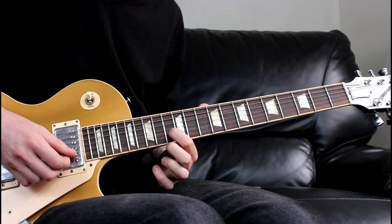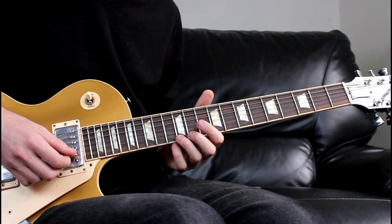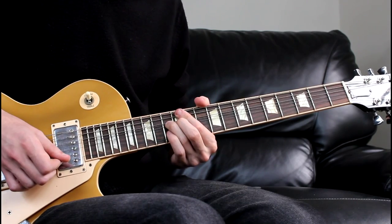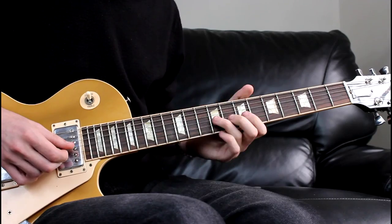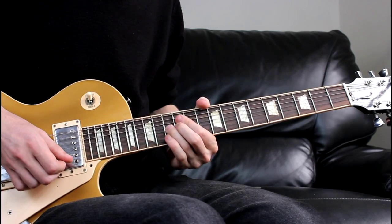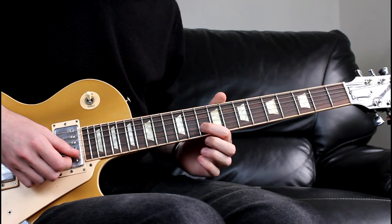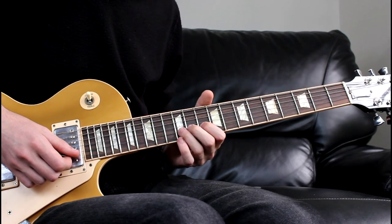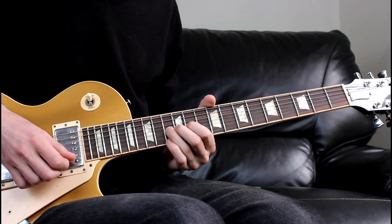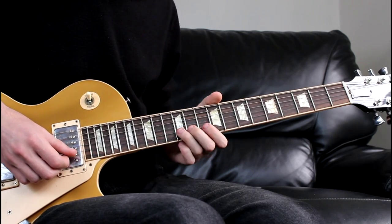We're then going to do a bend from the 13th on the B up to the 15th and back down to the 13th, similar to our first callback. We're then going to go to the 10th on the B, come 12th to the 13th, then 12th, 10th, to 12th on the G.